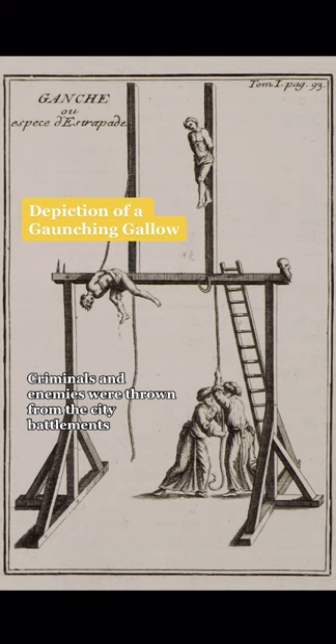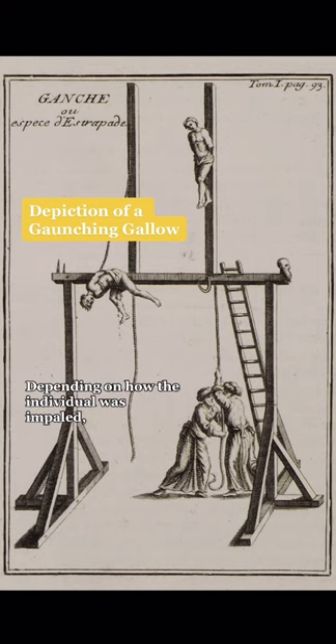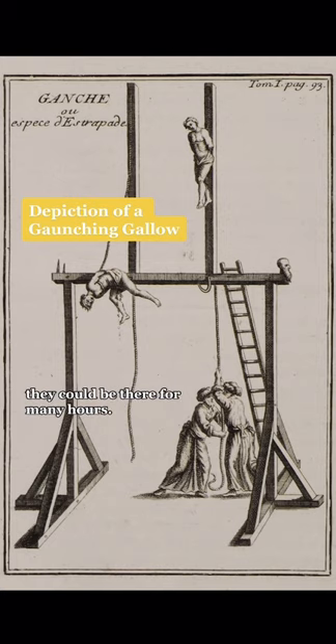Criminals and enemies were thrown from the city battlements onto hooks fitted on the walls below. Depending on how the individual was impaled, they could be there for many hours.